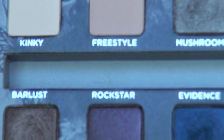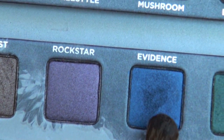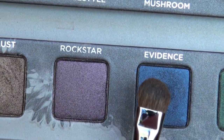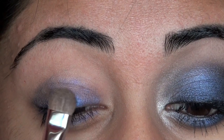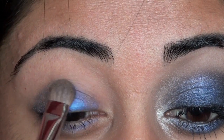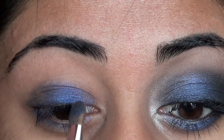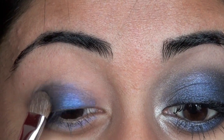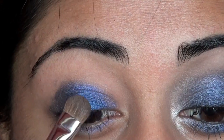Now we're going to jump right into the Smoked Palette. I'm going to go right in with this really pretty jewel tone blue shade called Evidence on a flat shader brush. Pack shadow onto one side of that brush and then tap it off. Start placing it onto your eyelid — you're not going to go in all the way with this. Start about one third of the way in and go until you hit one third of the way out. So just use the middle third of your lid.